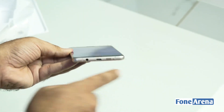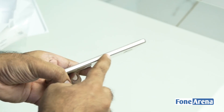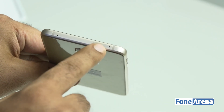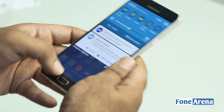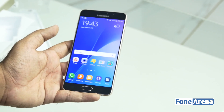On the bottom you have the 3.5mm audio jack, micro USB port, and the speaker. On the right side you have the SIM card tray plus memory card tray, the power/lock button, and on the left you have two separate volume buttons. On the top there is another tray for the second SIM and another microphone. That was a quick hands-on and unboxing of the Samsung Galaxy A7 2016 edition.